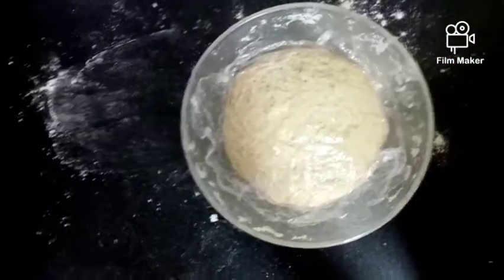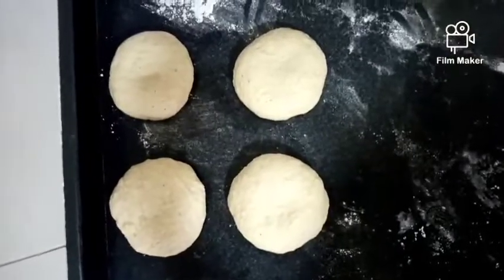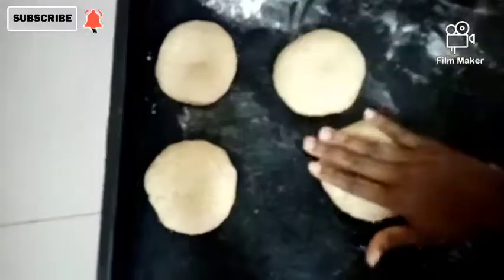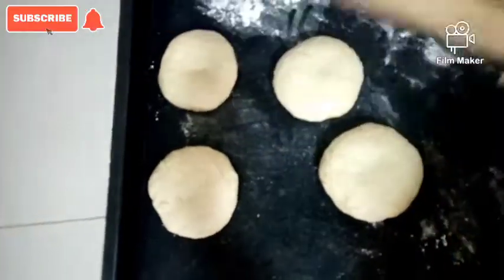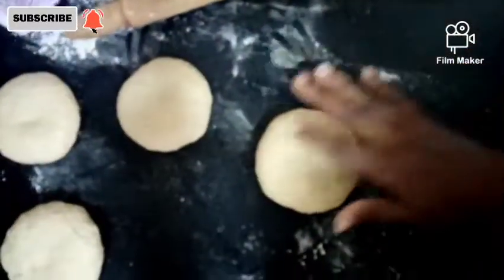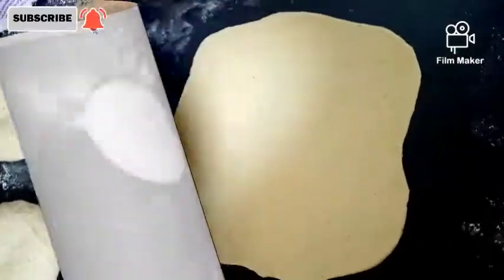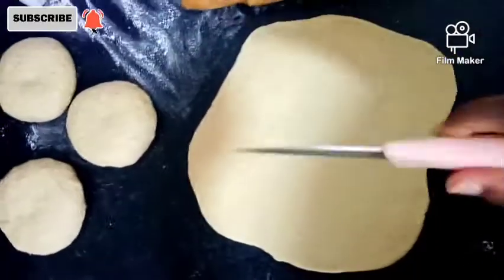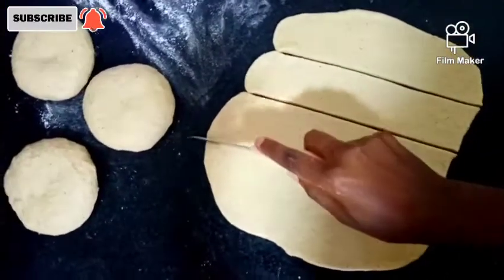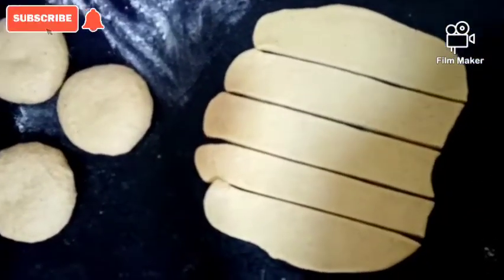Now it's time to prepare our mandazi. What you're going to do next is take a piece, roll it — there's our rolling pin — roll it like the way you would a patty. Then you're going to cut it into shapes. Take your knife and just cut according to the sizes you feel are appropriate for you.